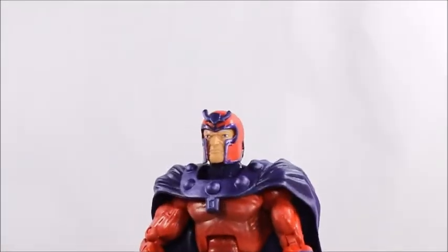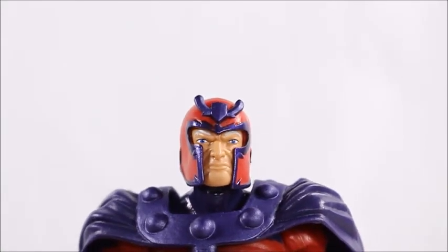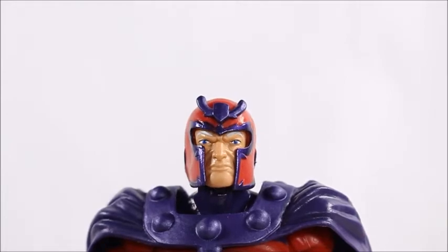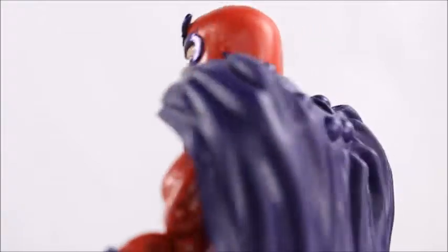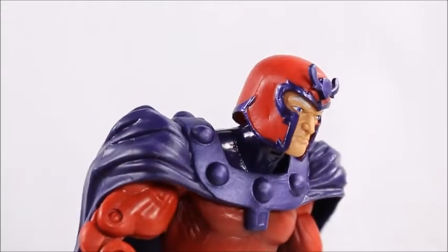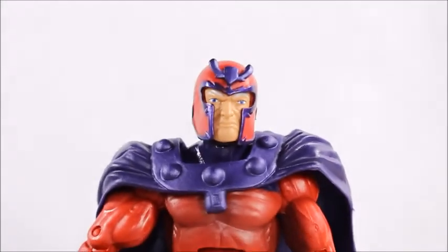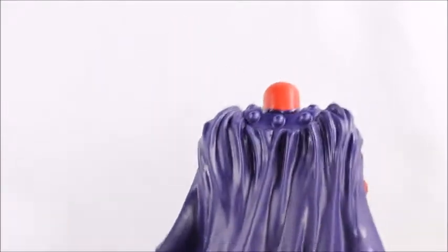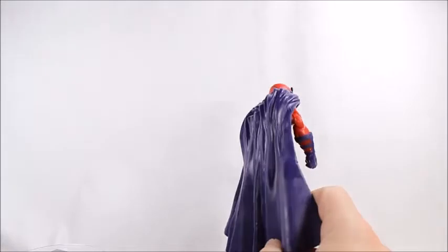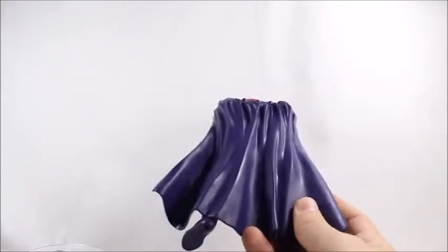Let's open it up and look at the paint apps and mold of Magneto. His face came out looking pretty good — he does look like an old dude, his eyes came out pretty well, especially compared to figures you've been getting nowadays. I'm not a big fan of whatever that piece is on his helmet — it looks like a little tiara. I don't know if that's comic accurate. His cape is all just a flat purple with no shading whatsoever.